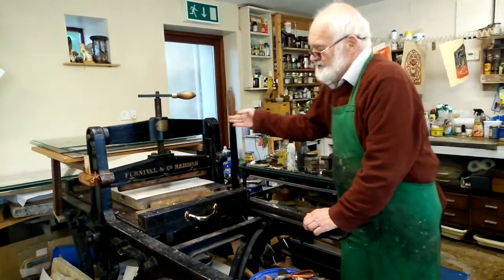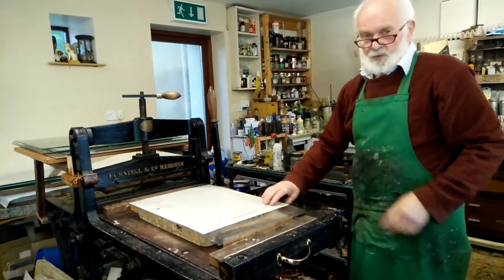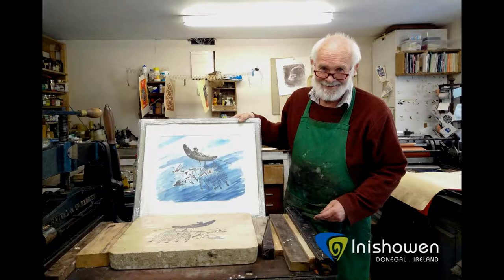The pressure is relieved and you wind up with one print. That's very good. Here we go. Thank you.